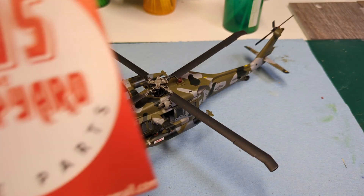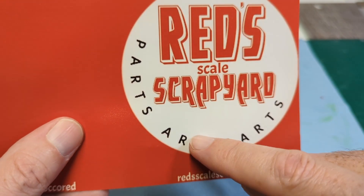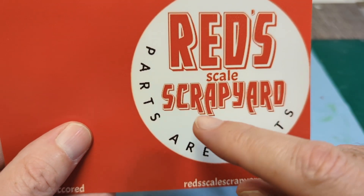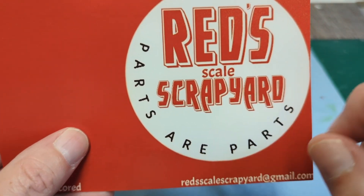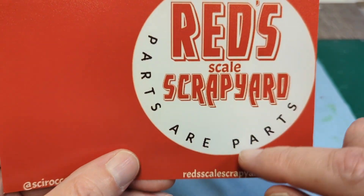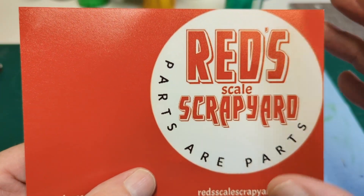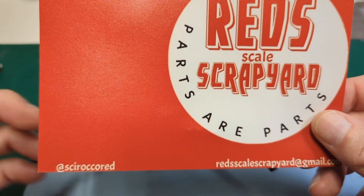This video is brought to us by Red's Scale Scrapyard. Parts are parts — I remember the Federated commercials they had back in the 80s and 90s where they just talked about parts are parts. Yeah, love it. Thank you — I gotta chuckle seeing that, Red. Thank you so much for doing a shop card with us. Really want to support your channel, sir.